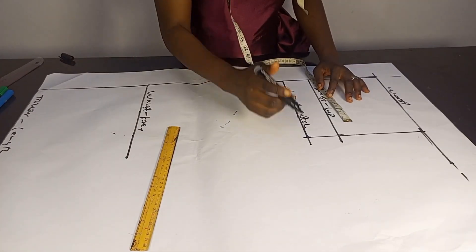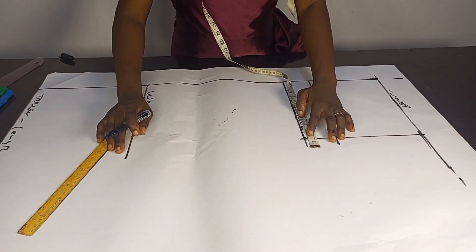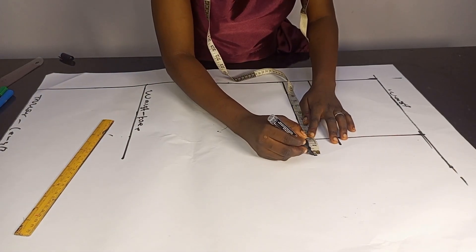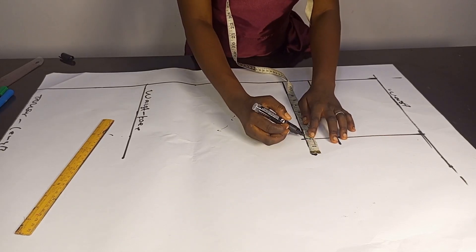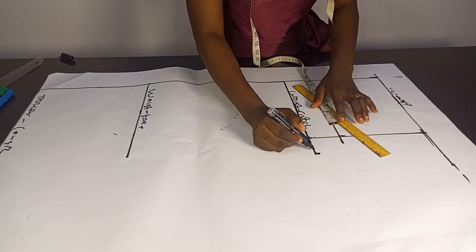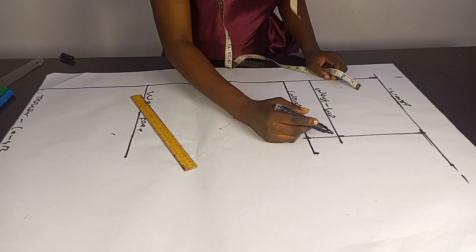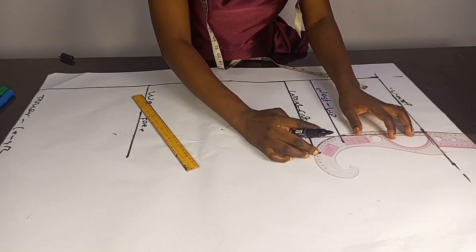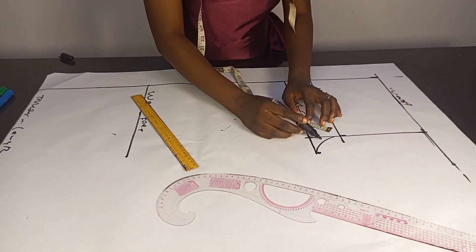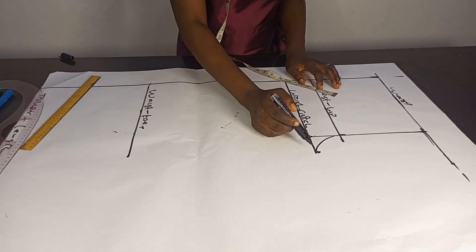I'll go ahead now to work on my crotch extension. For the front, I'll be doing hip divided by 20 to get my crotch extension, and that's 1.85. I'm measuring the 1.85 from this level here, so from this point I will extend my line out. The next thing to do is to connect the curve from this point to this point, making sure you don't have more than one inch at this angle.